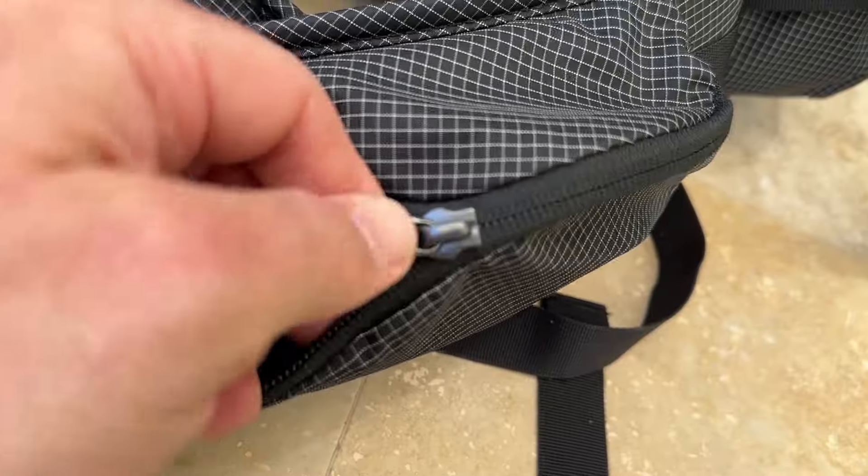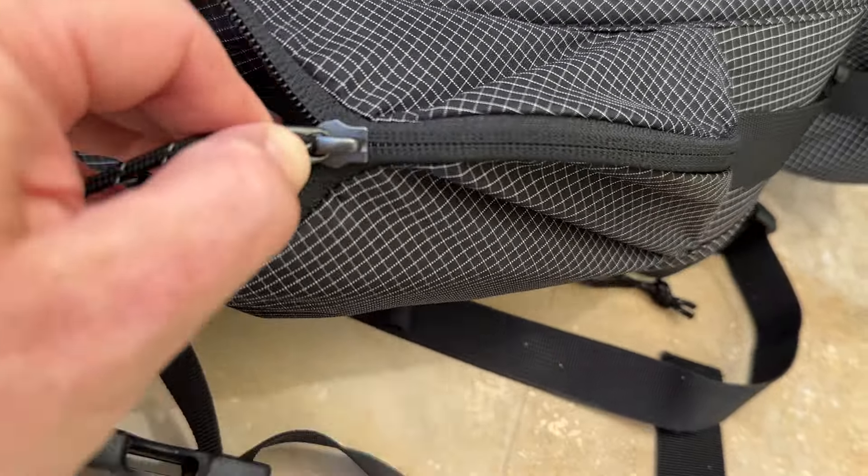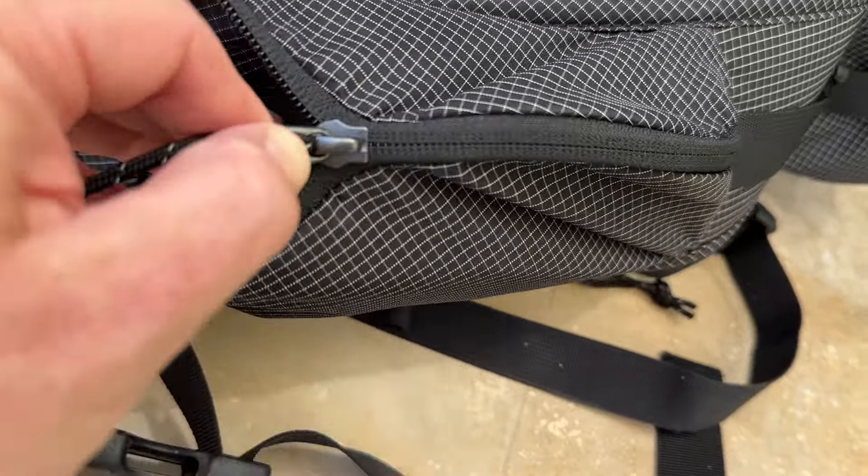The pack's minimalist design features a single main compartment with a roll-top closure, providing ample space for your gear while keeping it secure and protecting it from the elements. The pack is designed to minimize weight without compromising on performance, allowing you to move quickly and efficiently without being weighed down by unnecessary bulk.